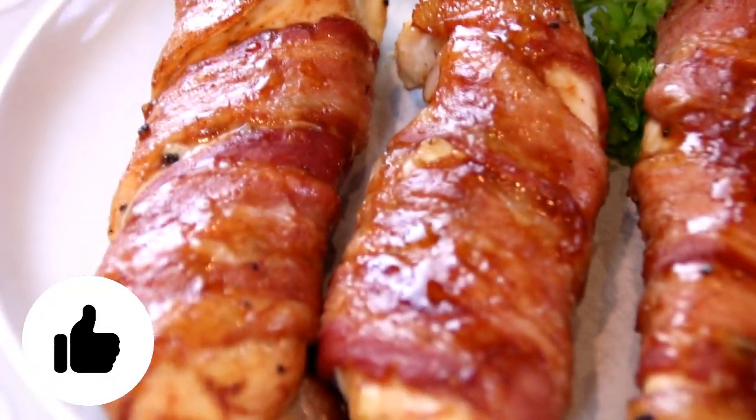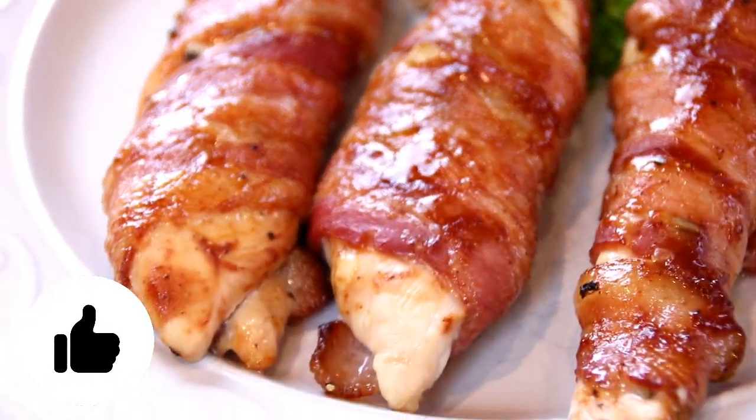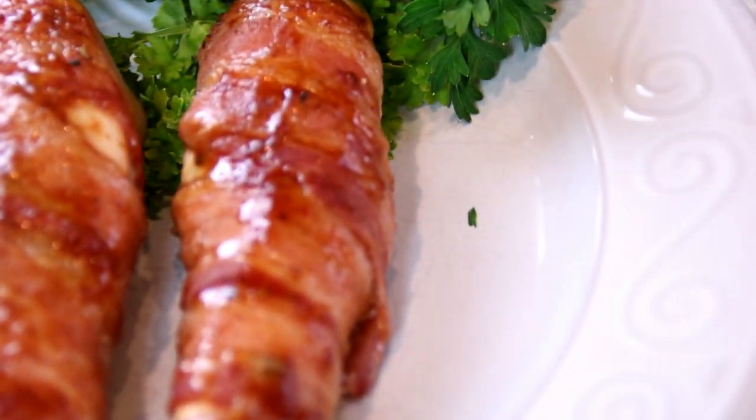For the full scoop on this recipe, head on over to cookandshare.com. All kinds of cool stuff there. Thanks for watching. Thanks for subbing. And see you next time.